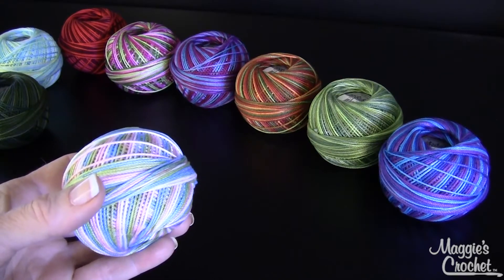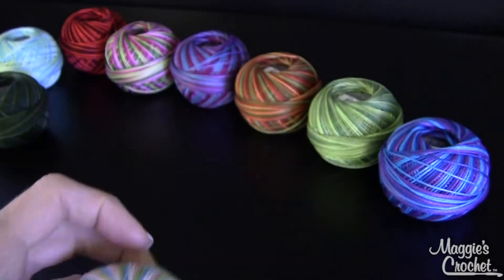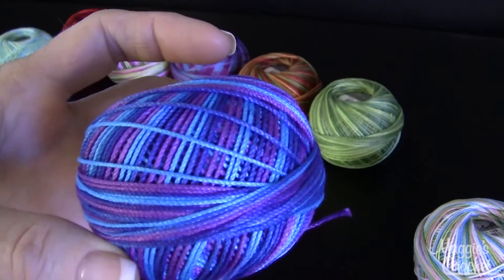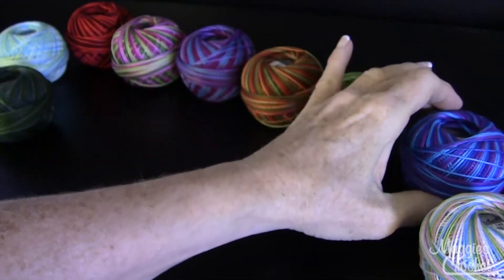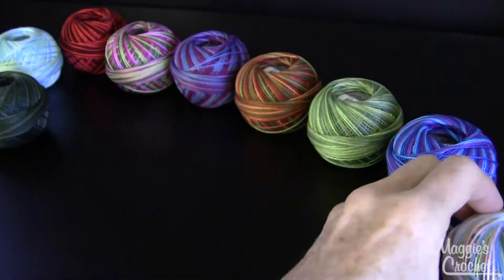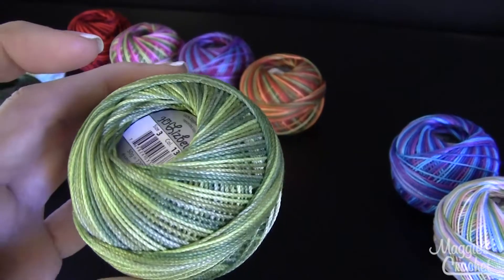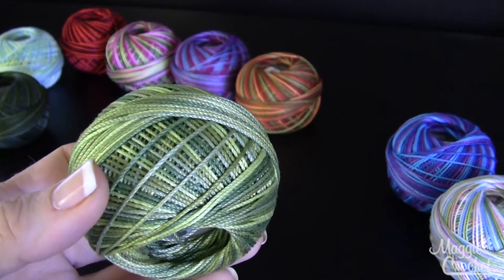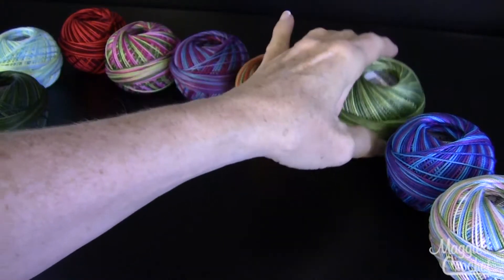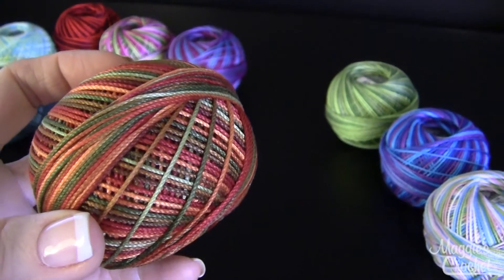This one here is called Wildflower, color number 109, and then this one here is called Caribbean, that's color number 122. This one is called Leafy Greens — you can never have too many greens when you're doing doilies and different projects — and that's color number 138. And this one's called Autumn Spice, and that's color number 136.